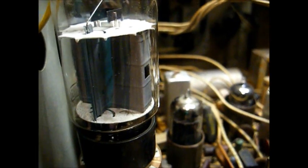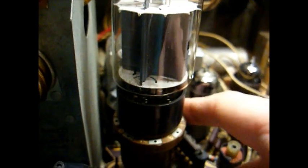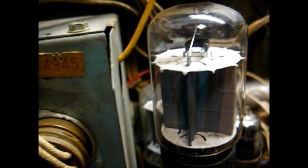These tube socket test adapters are truly a godsend for working on sets like this, where it's a real pain to get to the tube pins on the socket under the board because of the way it's mounted. With these adapters, you just plug the adapter onto the board, plug the tube into the adapter, and you have convenient test points for all pins. I don't think these are made anymore, but they still show up on eBay, Hamfests, and Antique Radio Meets.